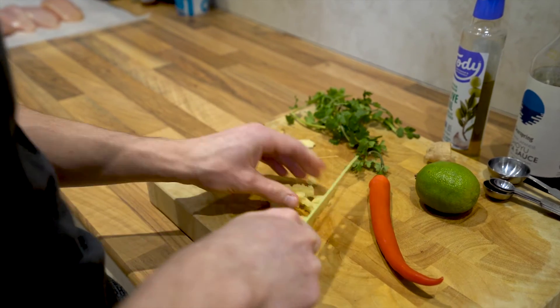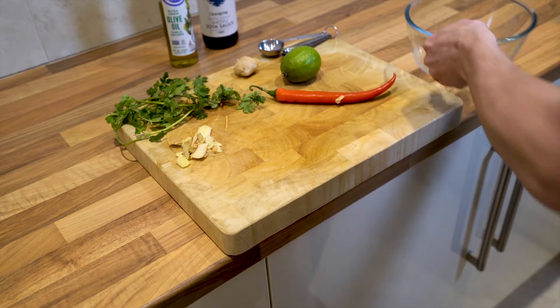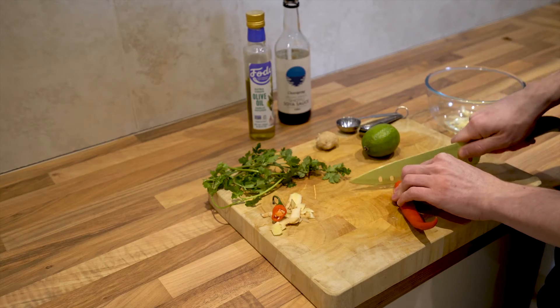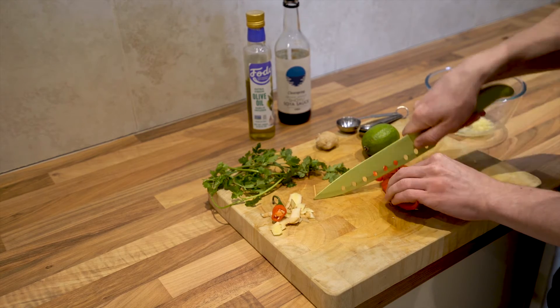Finally, you'll want enough rice to keep you going. I usually go for half a recommended portion per person, because the packet recommendations tend to be a little bit inflated, but cook the amount of rice that you need, because we all need different amounts.